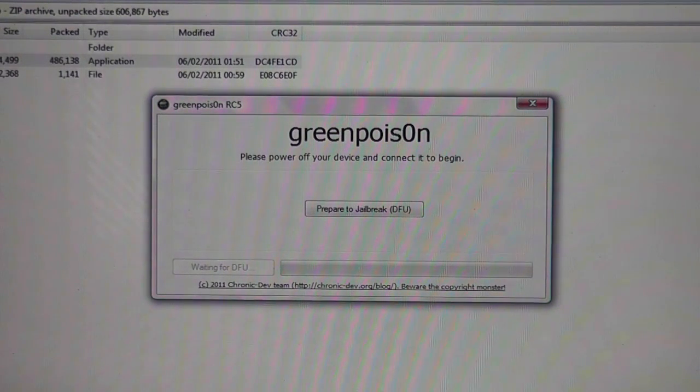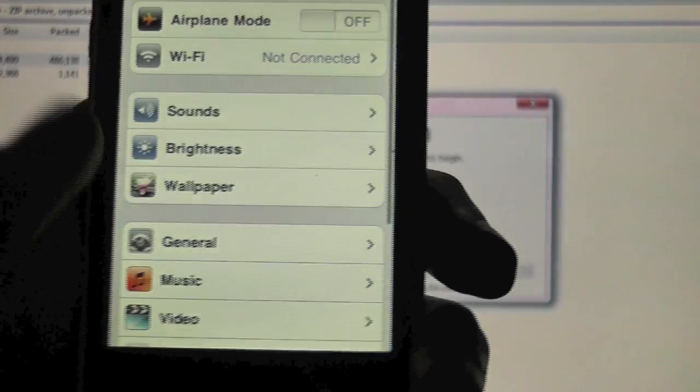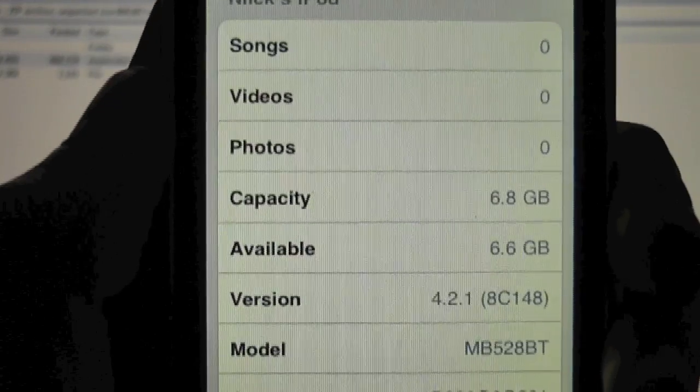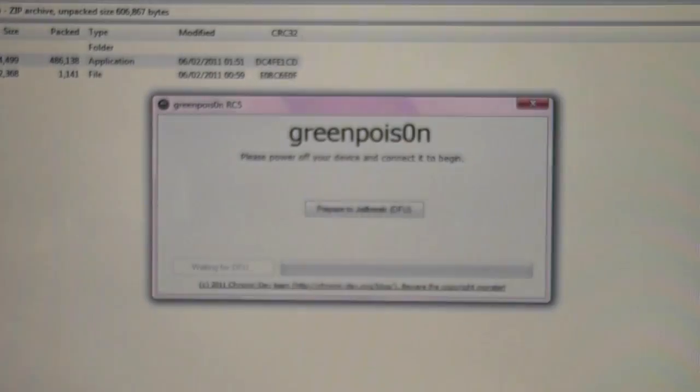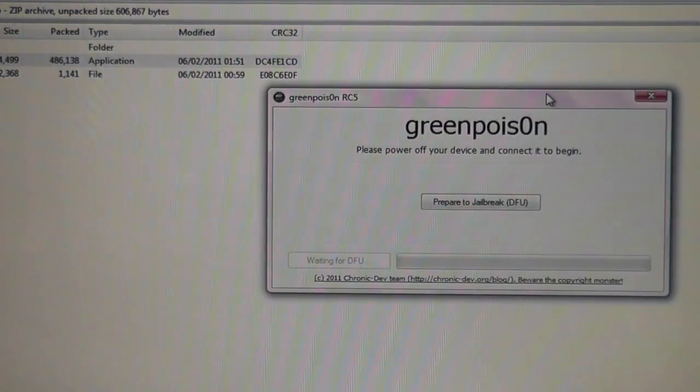It works on all iPod Touches as well and the iPad. Make sure you're on iOS 4.2.1. If you go to Settings, General, About — you can see we are running version 4.2.1, so we're good to go on that aspect. Now when you have GreenPoison open, move this to the side so you can see what I'm doing on my device at the same time.